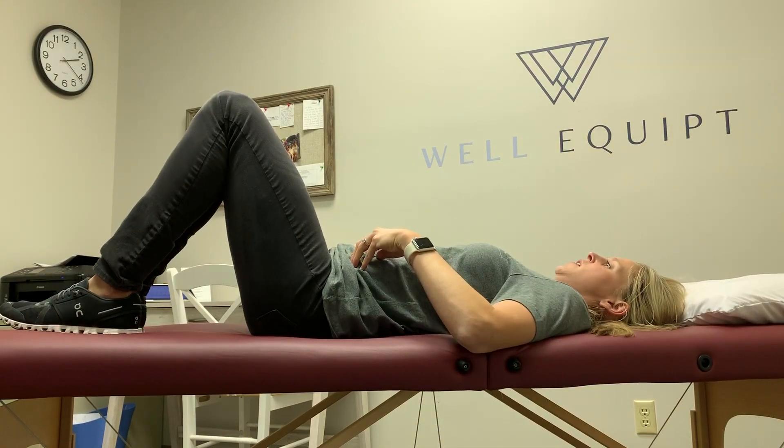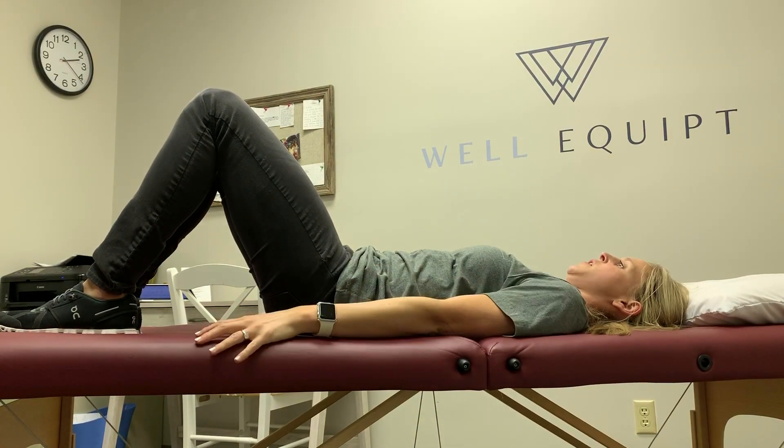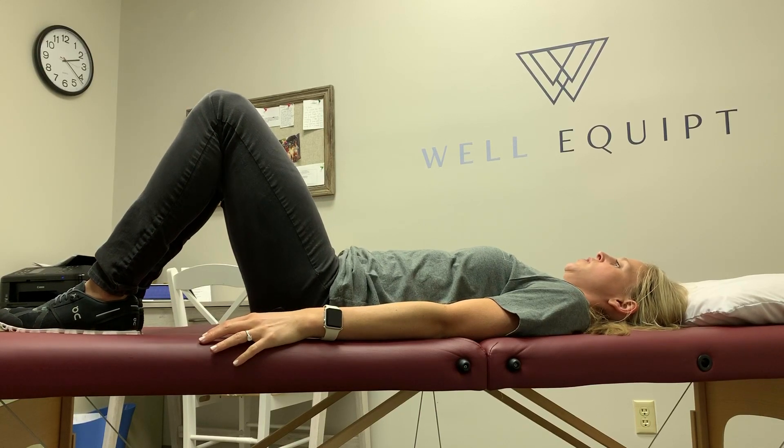Your back — you're going to arch your back and then flatten your back. This is the pelvic tilt, okay? The flattening part. Good.